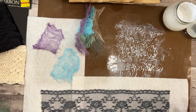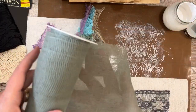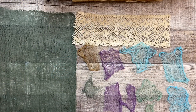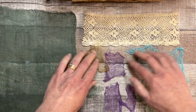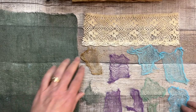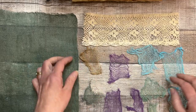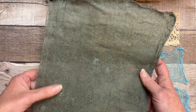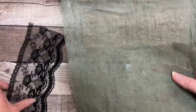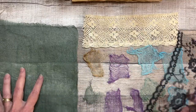I'm going to go ahead and goop up the rest of my cheesecloth and the big sheet of cheesecloth and let it dry. I'll be back as soon as that's finished. All right, I am back! The lighting is a little different — evening has come. I waited a little bit longer than anticipated because I got sidetracked, and also this big piece still needs a little more time to dry.